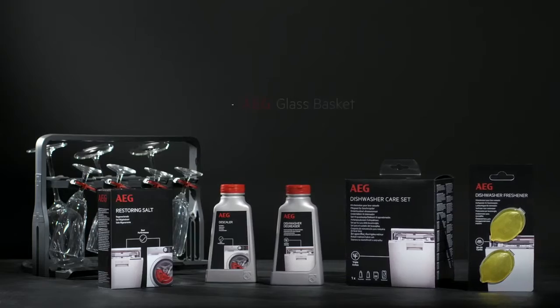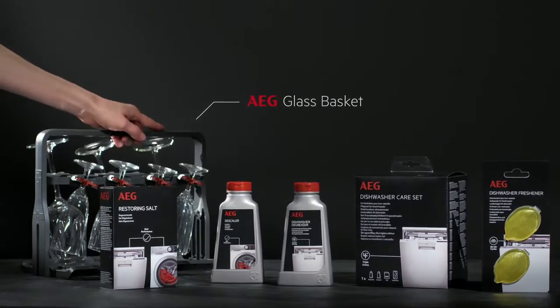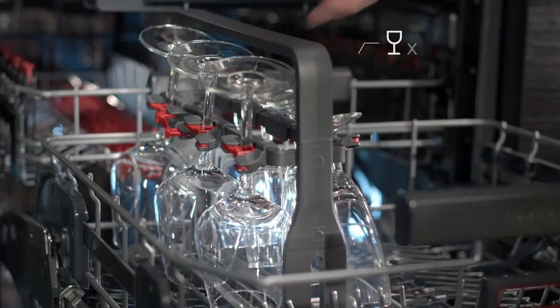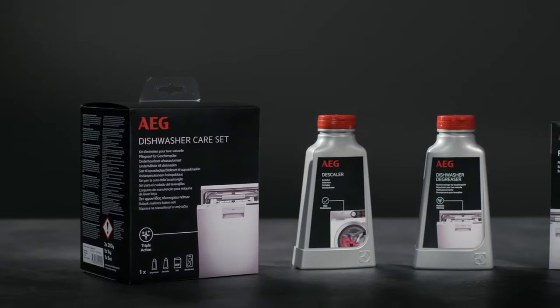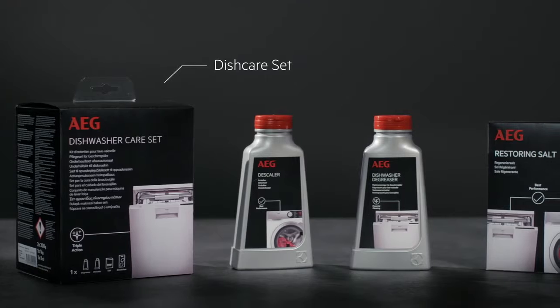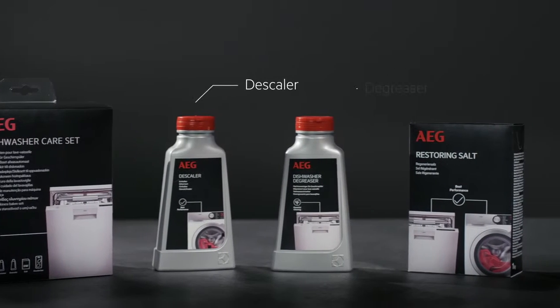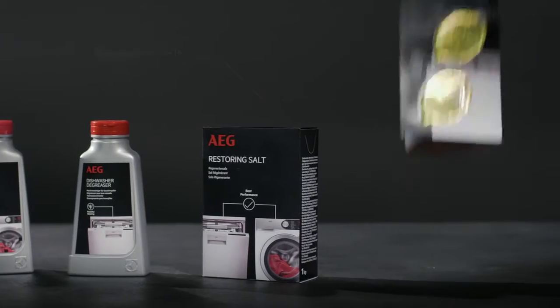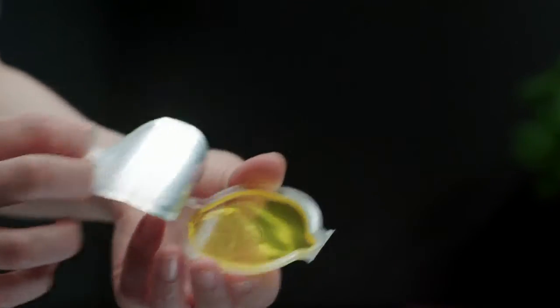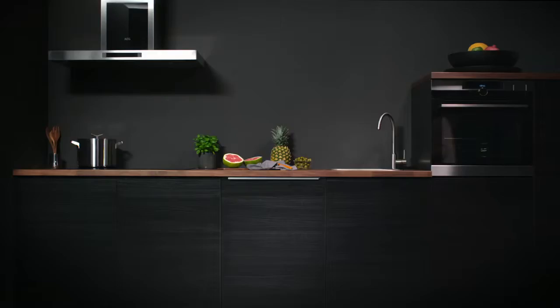AEG ComfortLift dishwashers are available with a selection of accessories. The new AEG glass basket protects up to 8 delicate wine glasses. And the high quality dish care set contains a descaler, degreaser, restoring salt, and two deofresheners to optimize the functionality of the dishwasher and extend its life.